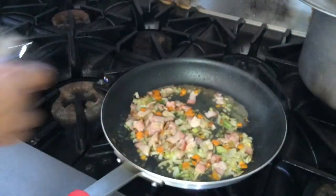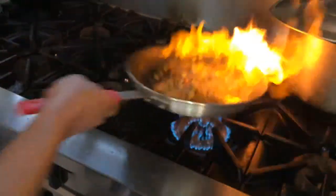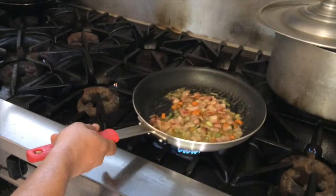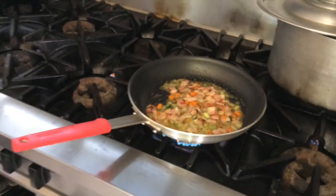Add the vodka and, if you feel capable of doing it, add fire to flambé everything so that the tocino cooks with the alcohol. Be very careful with your hair and keep your face away from the pan.